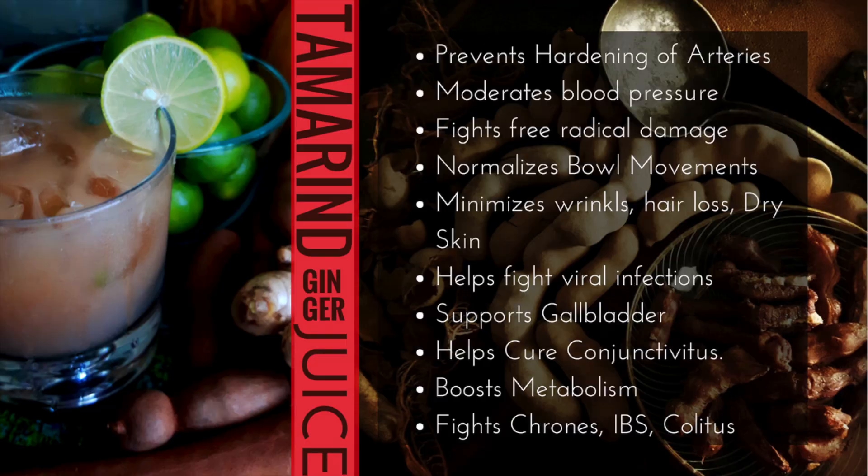Some of the benefits of tamarind are that it prevents the hardening of the arteries, moderates blood pressure, fights free radical damage, normalizes bowel movements, minimizes wrinkles, hair loss, and dry skin. It helps fight viral infections, supports the gallbladder, helps cure conjunctivitis, boosts metabolism, and fights Crohn's, IBS, and colitis.